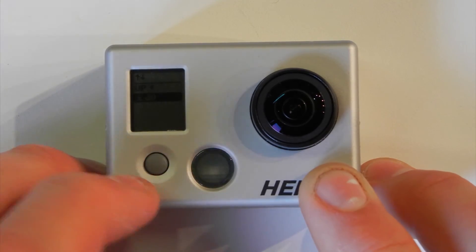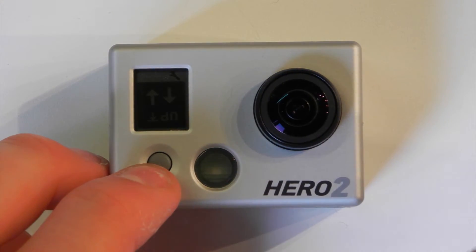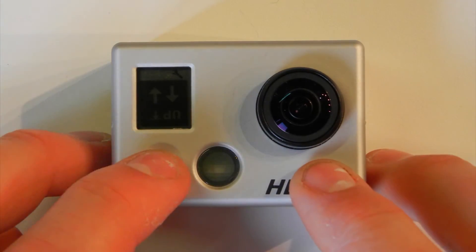So if you select the 'up' written upside down and then push the shutter button, it's going to flip the camera's recording mode completely around so it's recording upside down to us right now. However, if the camera is mounted upside down of course, it will be recording upside down correctly.